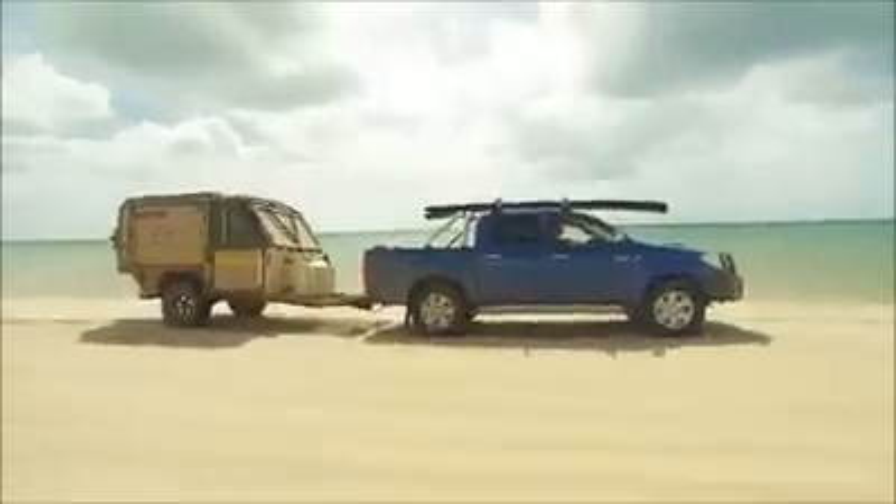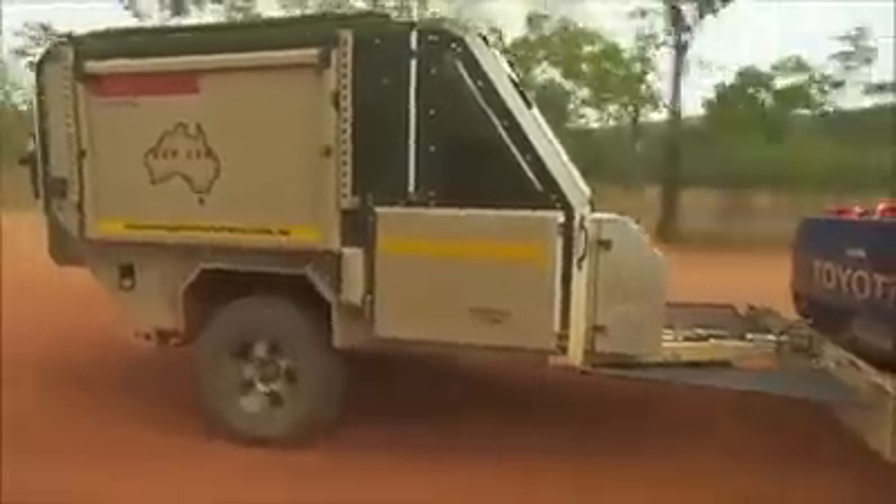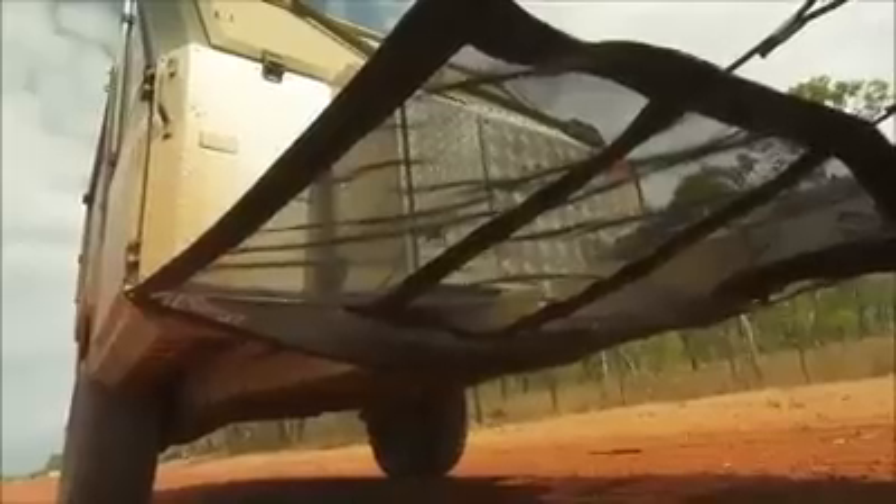This design helps move through soft sand much easier. This style of guard doesn't allow stones to even rise past the height of the tow bar.